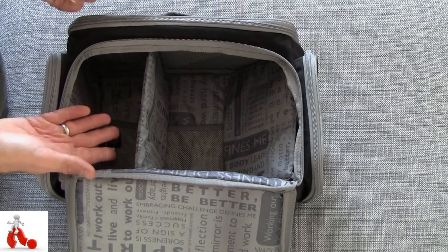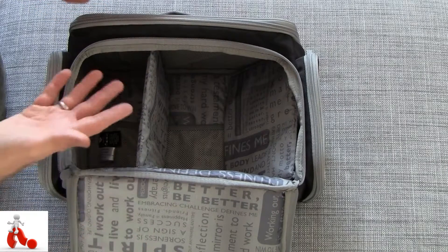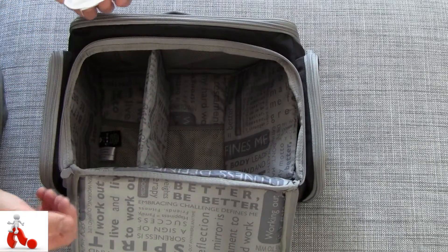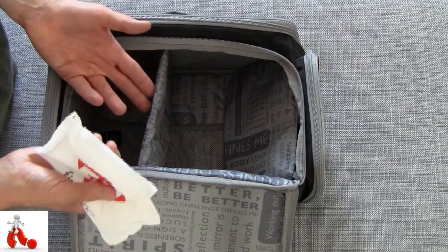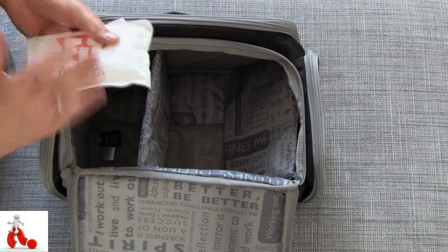If you leave this bag in a hot car, it's not going to work that well. But in essence when you're on the go, traveling, carrying this around — keep it inside and you're pretty much good to go for at least half a work day. And if it's only to transport your food to and from work and you just put it in the fridge there — perfect.